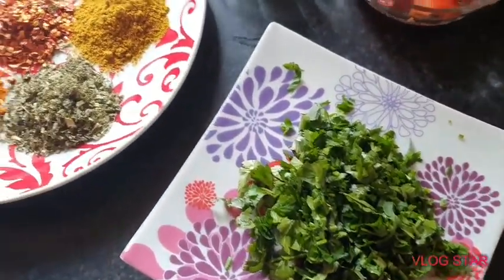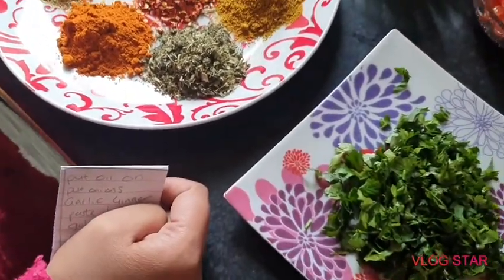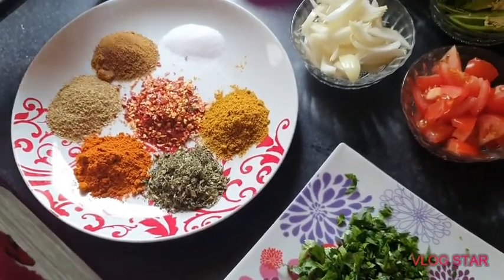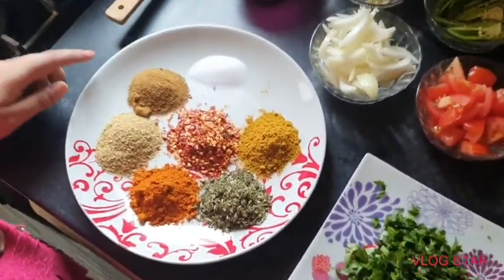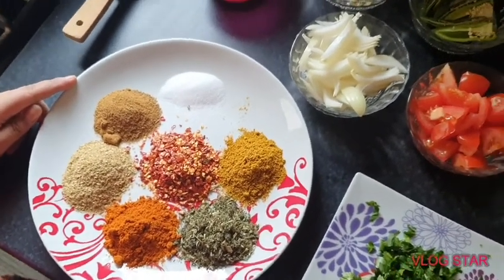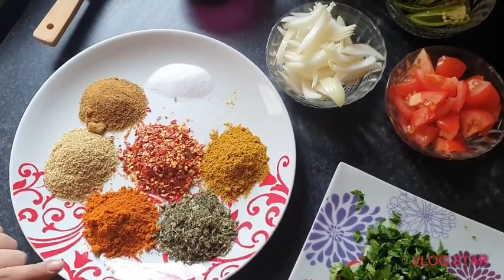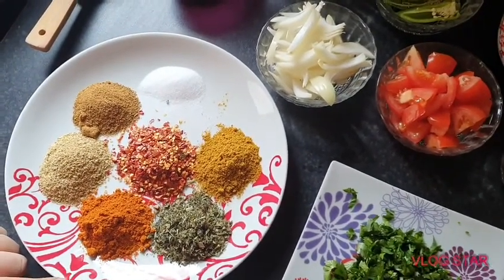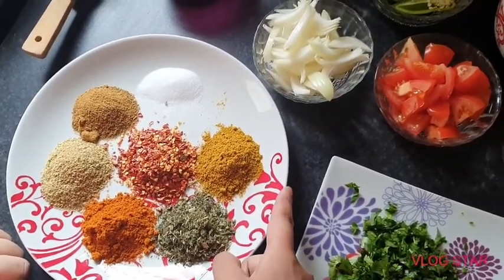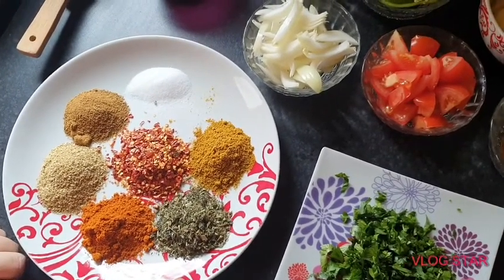For the masala, I use 1 tablespoon but it is up to you if you want to use more or less — it depends on your own taste. 1 tablespoon of salt, 1 tablespoon of jeera, 1 tablespoon of coriander powder, 1 tablespoon of basar, 1 tablespoon of methi powder, 1 tablespoon of curry powder, and 1 tablespoon of red chilli.